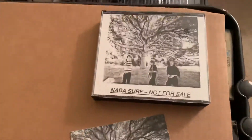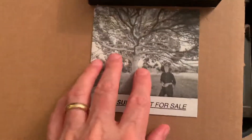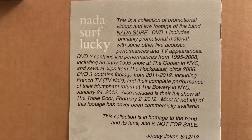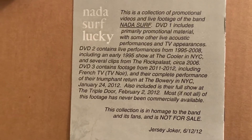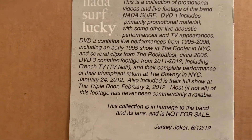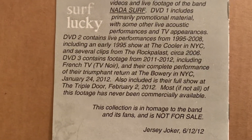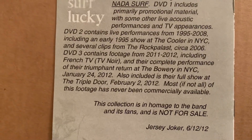Really what I wanted to show you was this — Not a Surf, Not for Sale. So I titled it 'Not for Sale.' It's got — you can read this — it's a collection of promotional videos and live footage of the band Not a Surf. DVD one includes primarily promotional material with some live acoustic performances and TV appearances. DVD two contains live performances from 1995 through 2008, including an early '95 show at the Cooler in New York City and several clips from the Rock Palace.